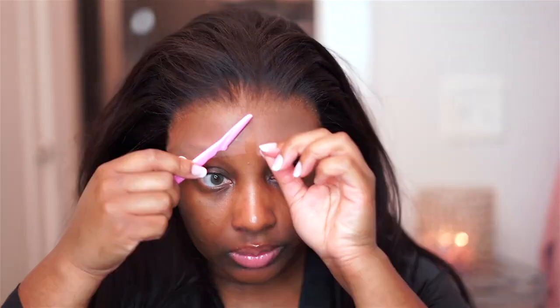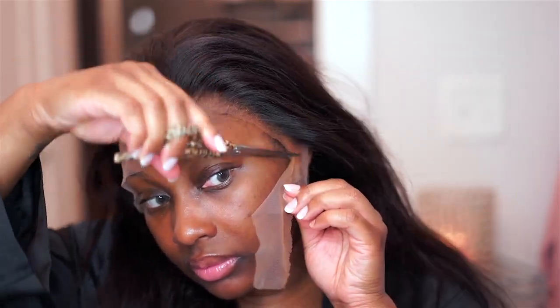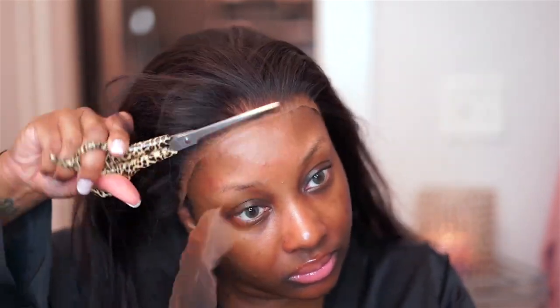The only thing you want to do is make sure that you cut your lace in a zigzag motion. You can get this motion best with an eyebrow razor, but you can also use your scissors. I use the razor on one side and then scissors on the other — it honestly does not matter as long as you keep that scissor moving to create a zigzag motion.